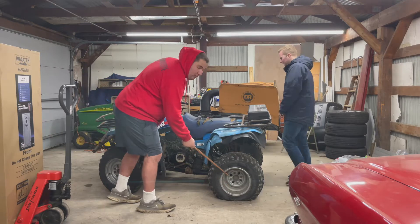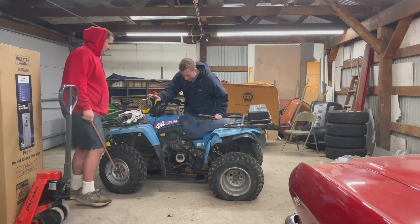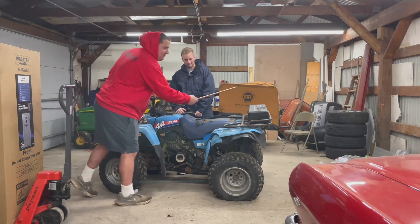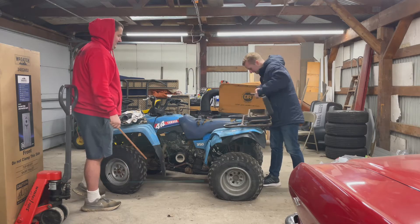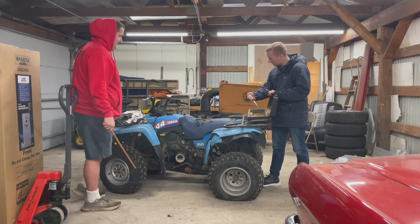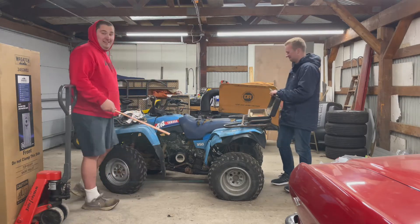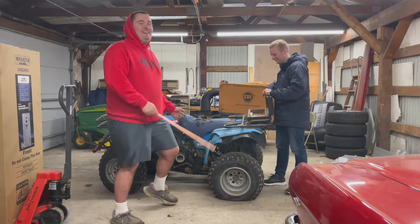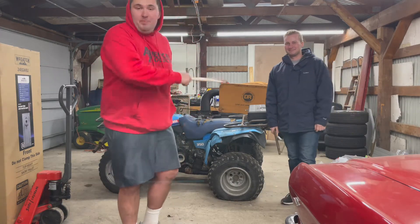We got a flat tire here, we'll fix that up for you guys. Currently she doesn't start. At least we got the key — our guns when we go hunting. Let's see what we got in here. Some old rusty kitchen knife. It works pretty good, they cut it. All right guys, let's cut to our next scene where we start ripping this thing apart.